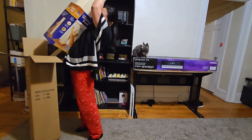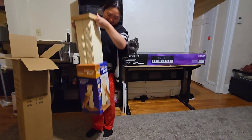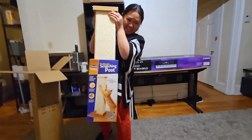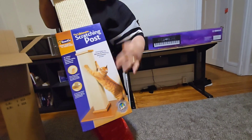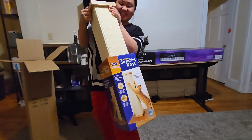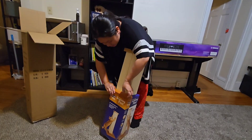This tall post is perfect for essential scratching, stretching, and muscle toning. It's extremely durable, encourages scratching which conditions nails, and also has a stable wooden base that reduces tipping and wobbling, allowing cats to use it safely.